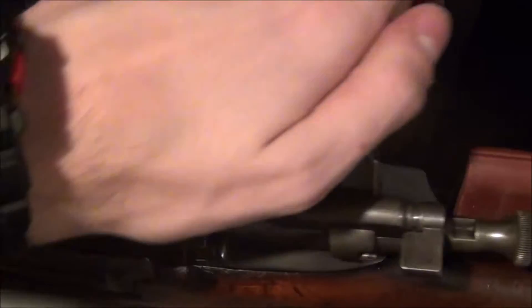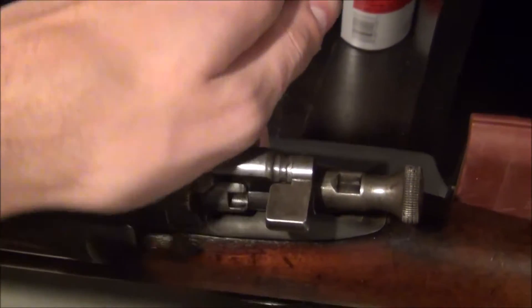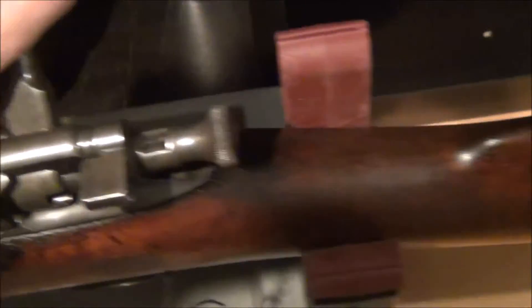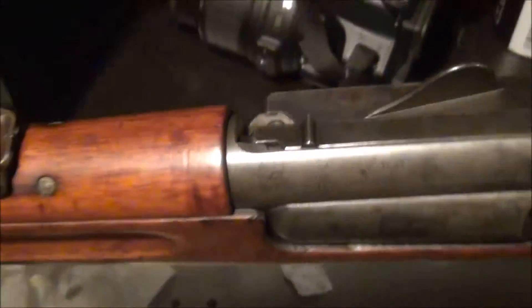What people say — smooth as a Krag — is true. This is actually the smoothest bolt action ever, and I can't wait to get ammo for this. I just really can't wait. This is the 1898 model Krag made at Springfield Armory.